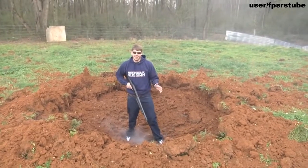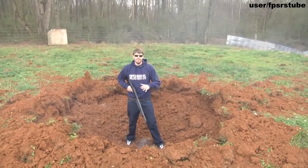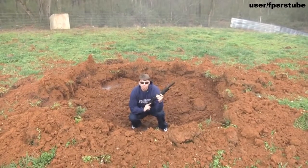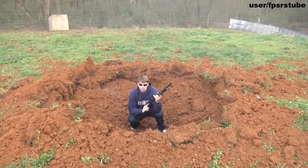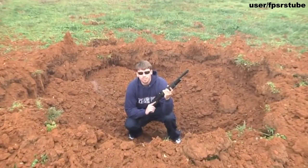So as you can see we got a nice foxhole, we can defend this position against zombies, pretty much anything that might be coming at us. This is a lot easier than getting out the shovel, getting out the entrenchment tool, and it saves a lot of time. Let's start the show.